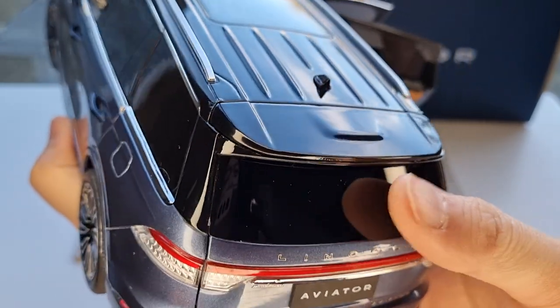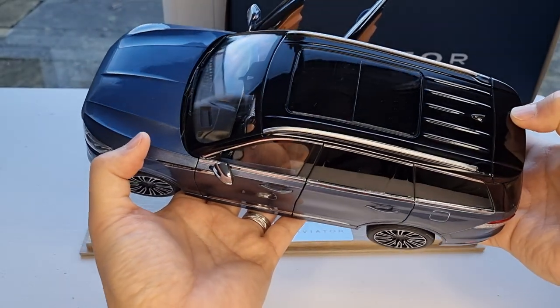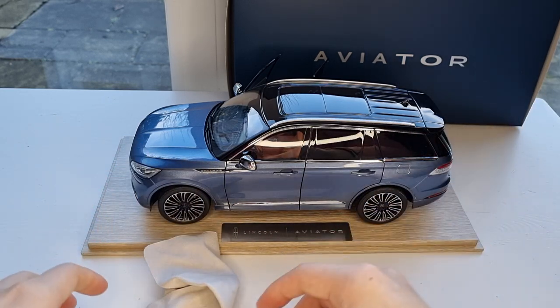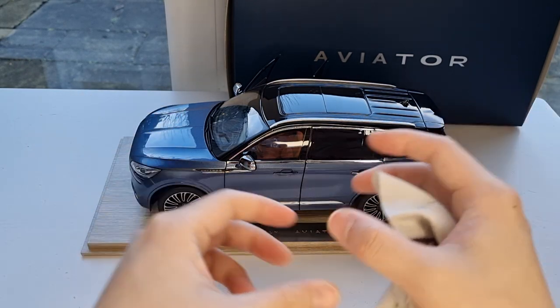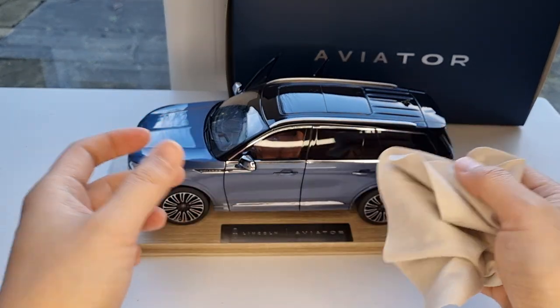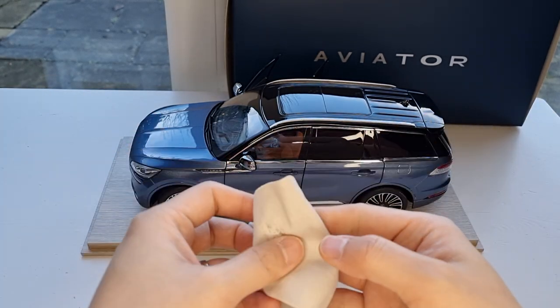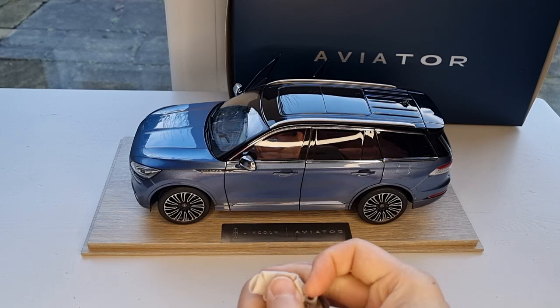I hope this video is helpful if you're thinking about getting one — it does exist! They also have quite a few different Lincoln models: the Continental, which is a four-door saloon, the Navigator, which is an even bigger SUV, and the Corsair. Check out the Lincoln section on Small End Motor Car. Thanks for watching, and I'll see you next time.